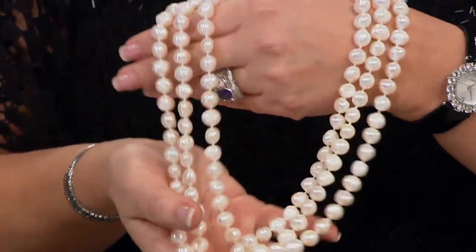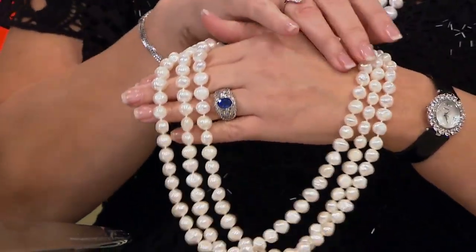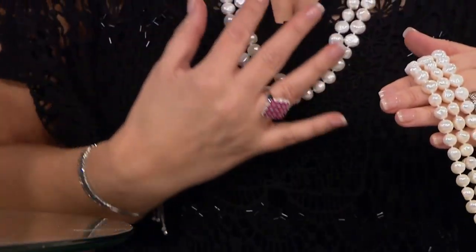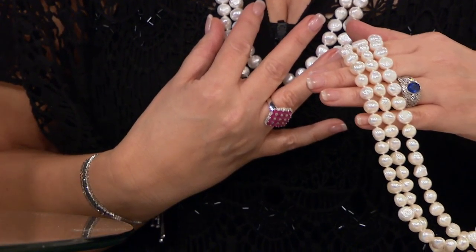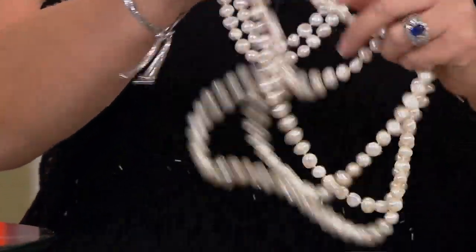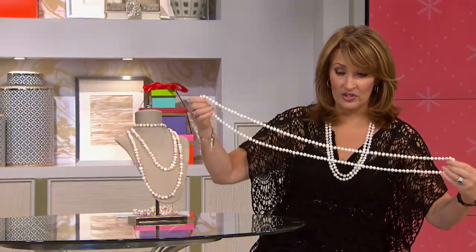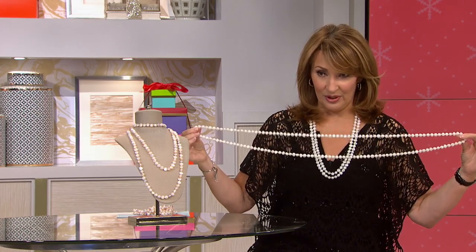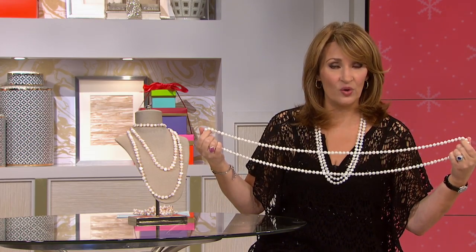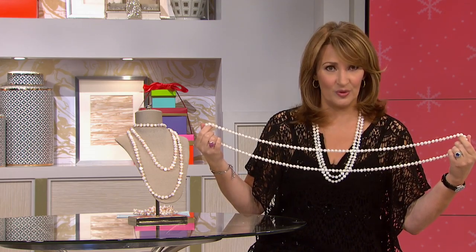When Sandy brought this to me and said she knew I wanted pearls in this show for a gift, and when I saw this necklace I flipped out because I love long multiple strands of pearls. This is 64 inches long. You could literally jump rope with this thing. Look at it — 64 inches of genuine hand-drilled, hand-strung, hand-knotted cultured pearls.